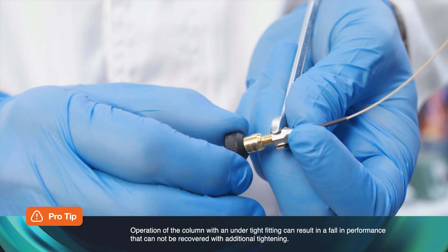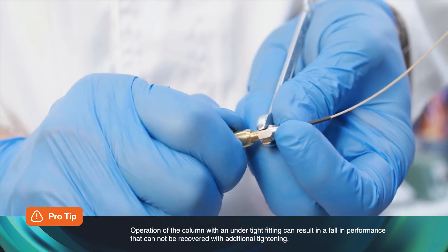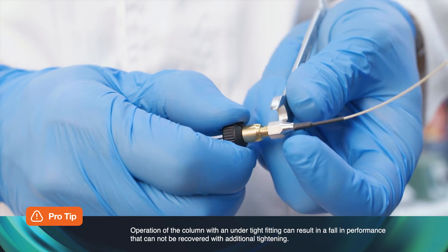Operation of the column with an under-tightened fitting can result in a fall in performance that cannot be recovered with additional tightening.